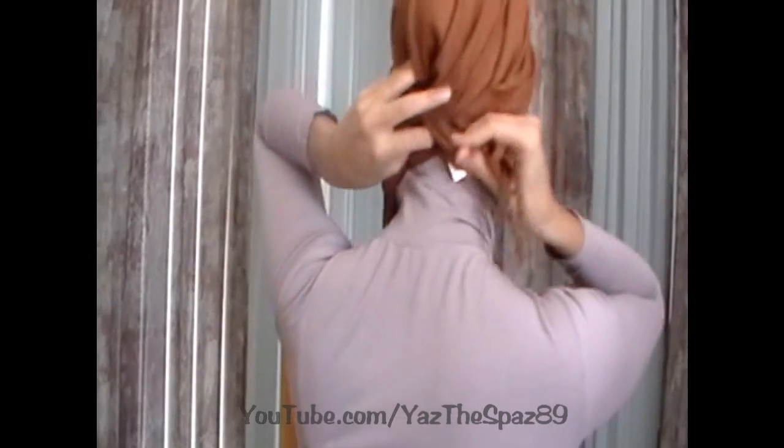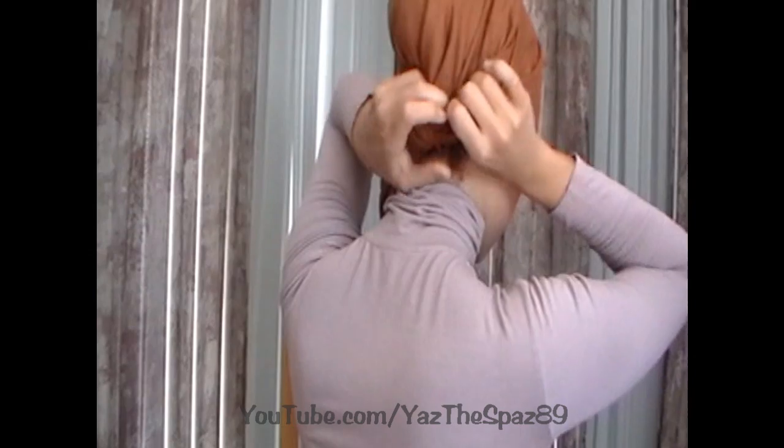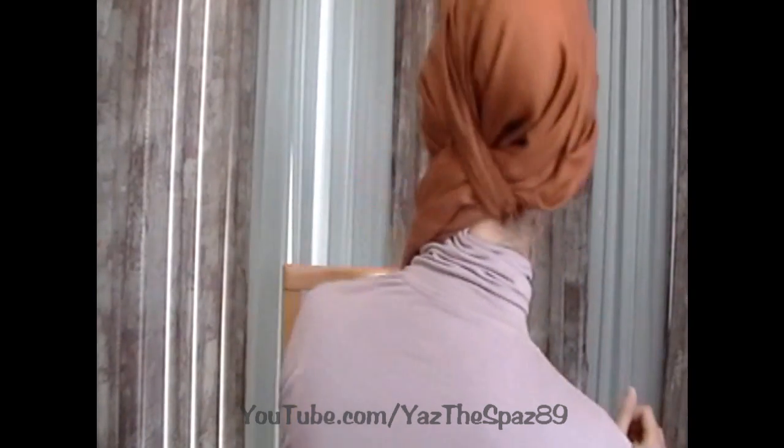You're going to take the shorter piece and wrap it around your bun — this is where the scrunchie is. Wrap it around the bun, and I'm going to turn around so you can see what I did, and we're going to tuck it underneath. So we wrapped it around the bun and we tucked it underneath.